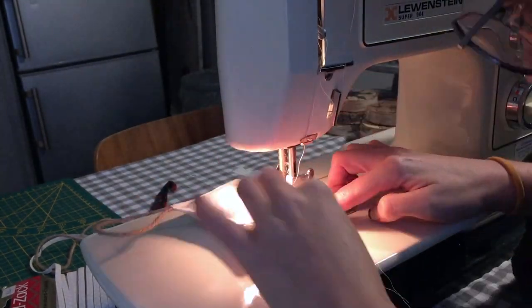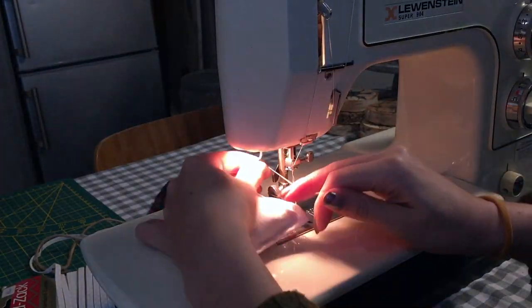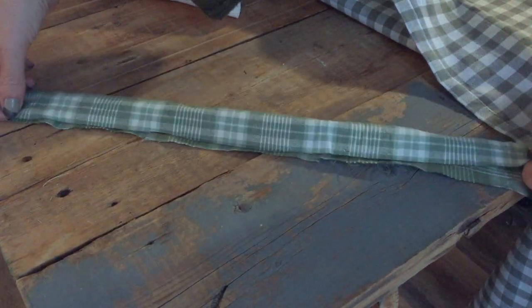By the way, my hands and sewing machine smell so much of lavender after this, but I'm not complaining. Anyway, that's your first project done. It's only going to get easier from here.